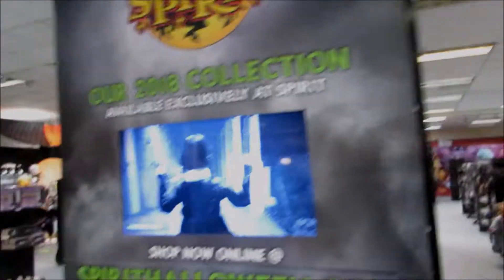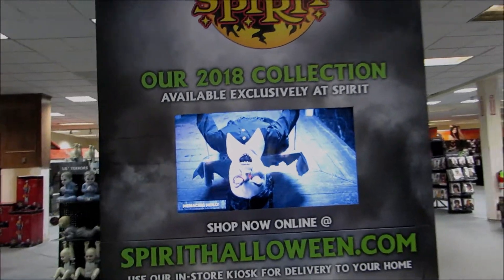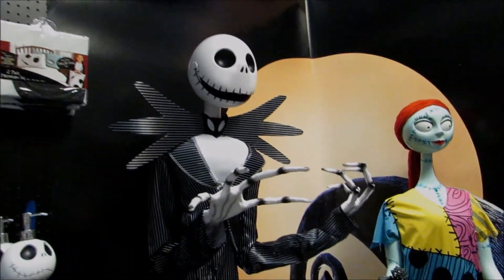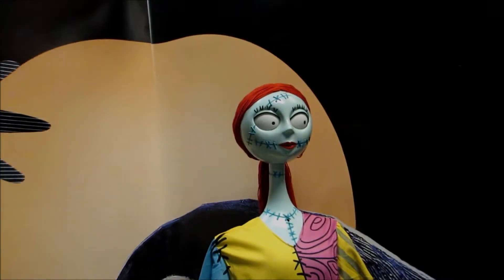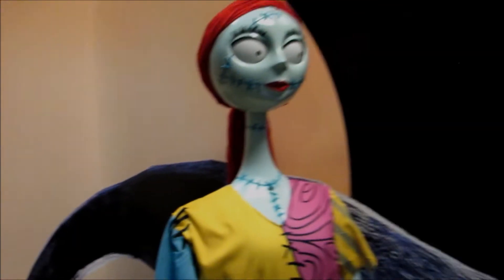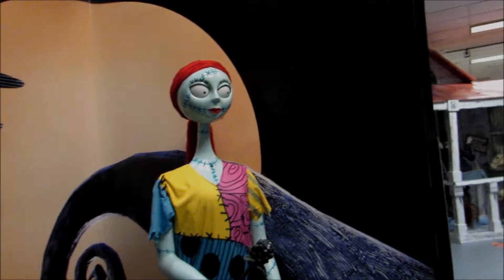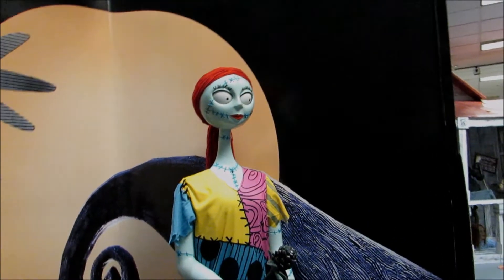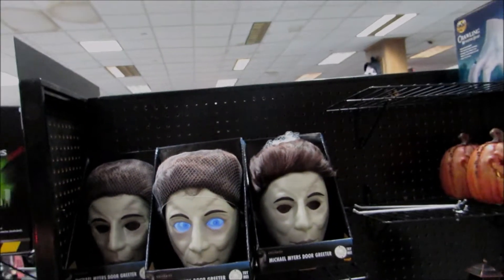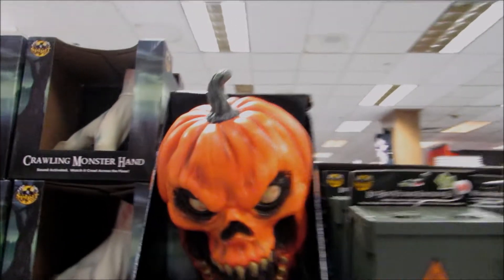This is actually sensors right here I think — or that might be the fog. Oh yeah, here's a TV. We gotta go film Jack and Sally — I forgot about them. There we go. I am so sick of this song. Here's the Michael Myers door greeter — oh, he's on sensor. They have a lot of returning ones: skeleton keys we saw last year, pumpkin door knocker.